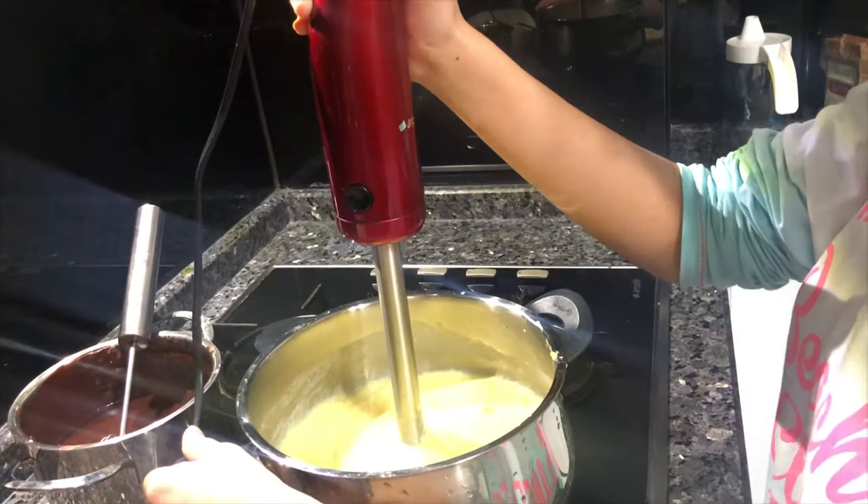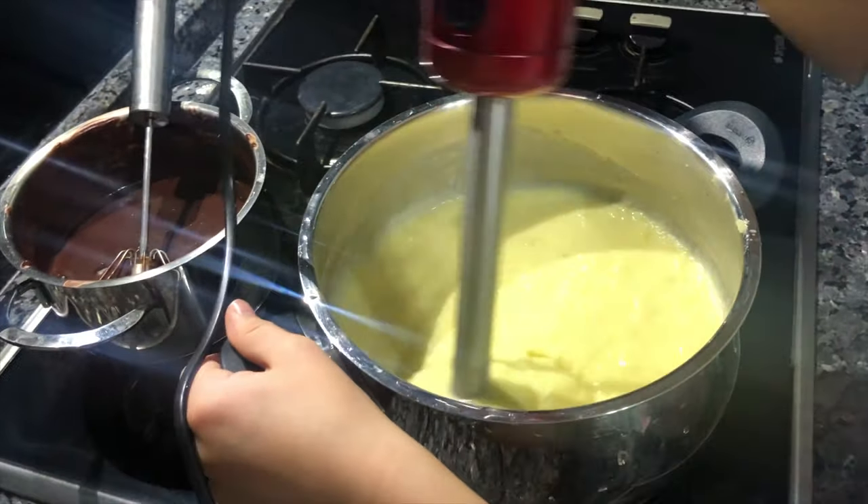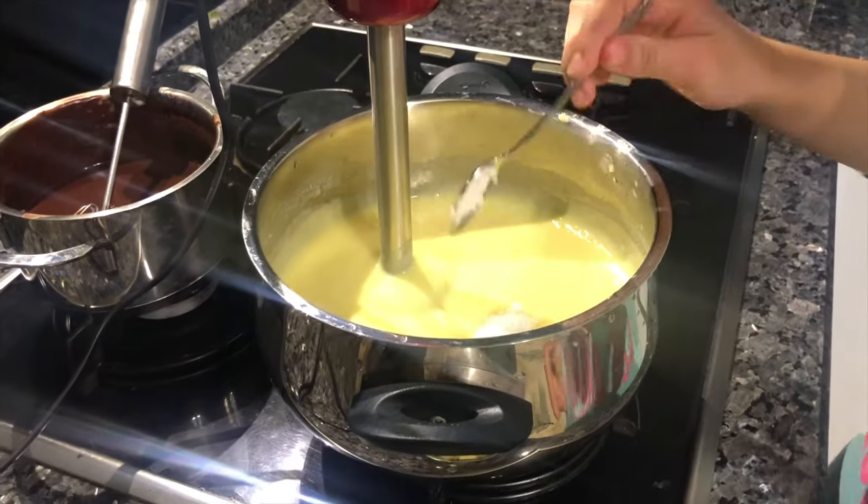Then, we are mixing. We are adding a bit of salt.